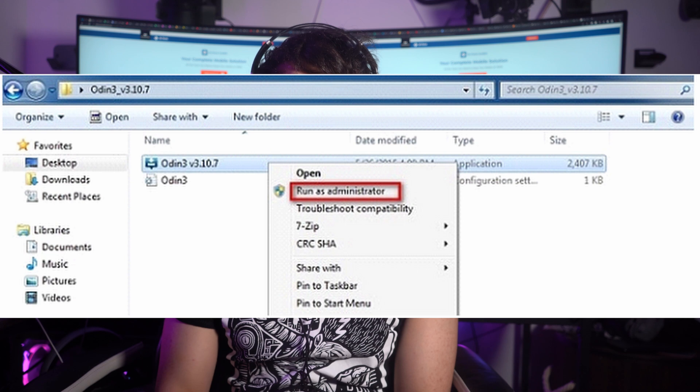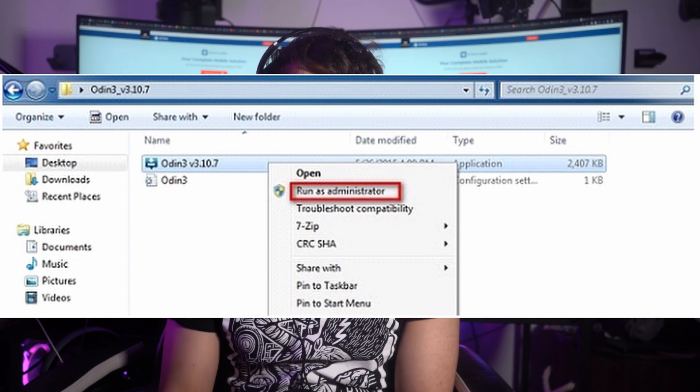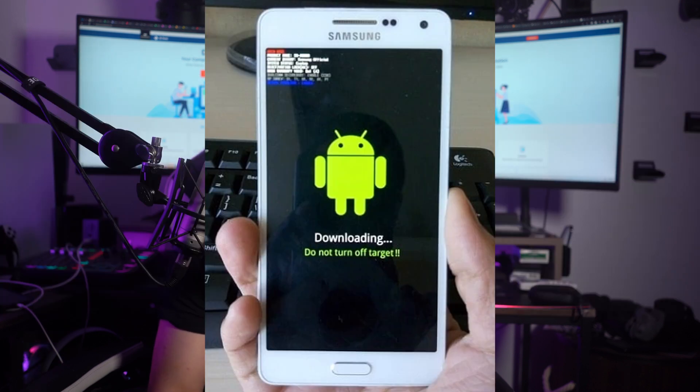Obtain the latest version of Odin from a trusted source and extract the files from the downloaded archive. Run the Odin file as administrator on your computer. Then power off your dead Samsung Galaxy phone and press and hold the volume down, power, and home button simultaneously until the phone vibrates and enters download mode.